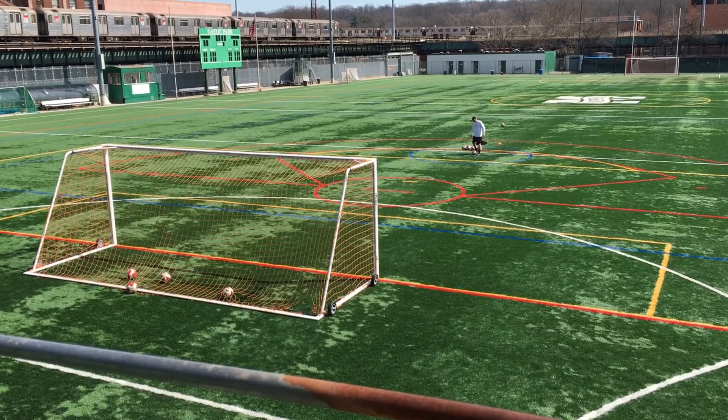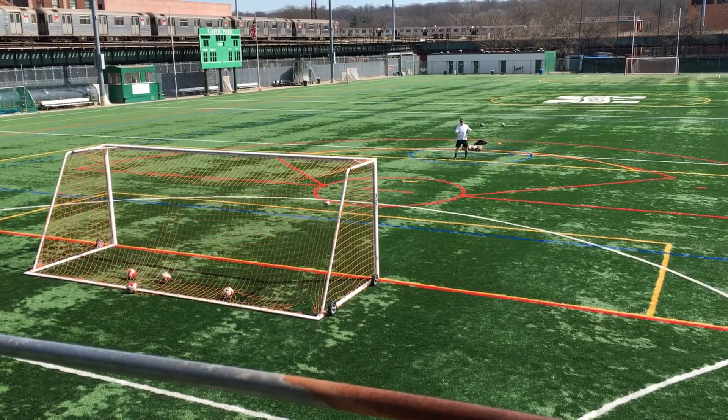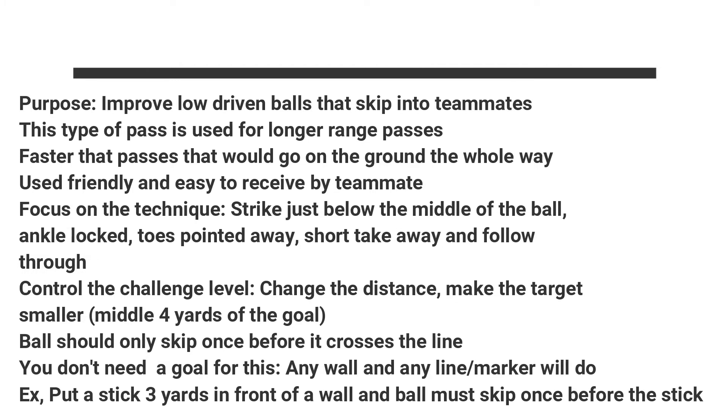You can see they're coming in low. You want them to skip once, and if there was a teammate at the back of this goal, these balls would be very easy to receive — they're user friendly. They're easy for your teammate to receive the ball in a game, take a touch and continue possession or attack forward just a little bit faster before your opponent can step up and close that space.